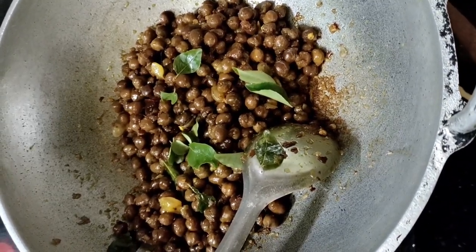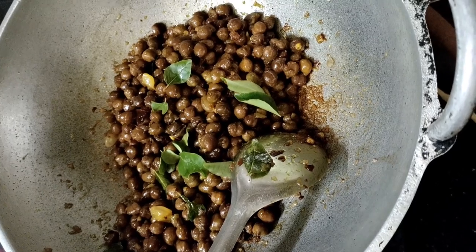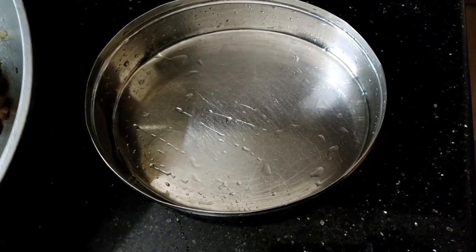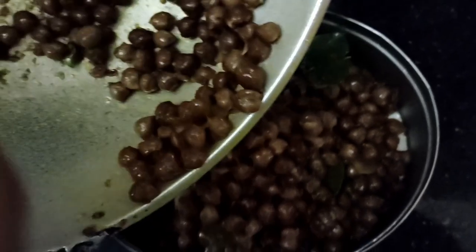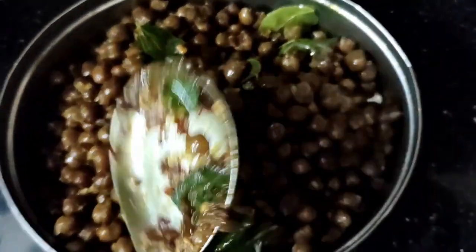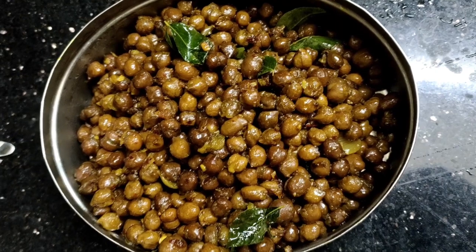If you are in school, you can use a gesture. It's tasty and also tasty. Let's try it in the middle of the pot. It is a good taste.